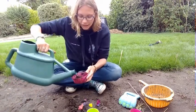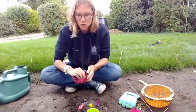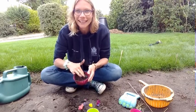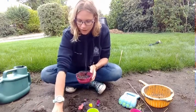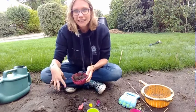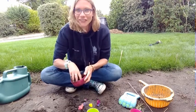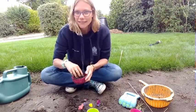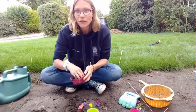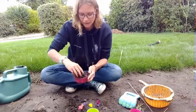What you are trying to do is get a consistency where you can mould your mud into different shapes. I've made mine a little too watery, so I need to add some more mud. I'm using a muddy patch in my garden. I did check it over before I started because sometimes we have cats and foxes visiting and they leave unpleasant things behind. So make sure to get a grown-up to check it over beforehand.